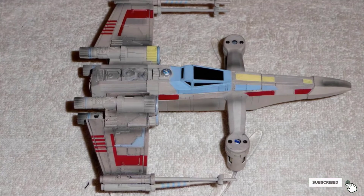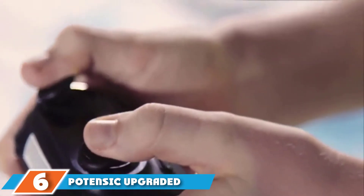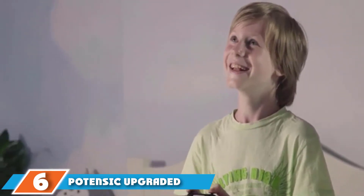The collector's edition also comes with a display box that plays the Star Wars theme, and the ship features hand-painted details.